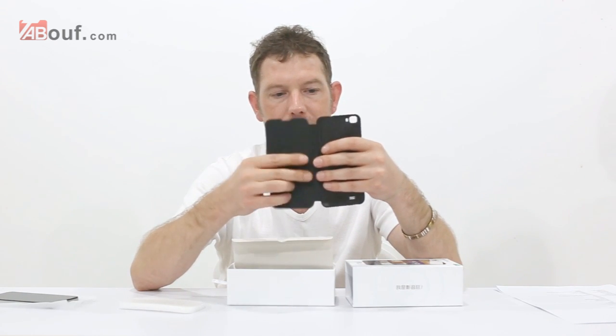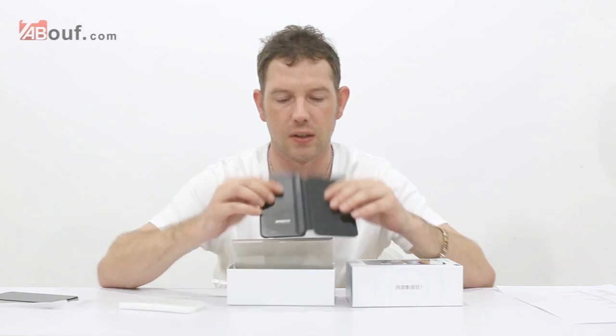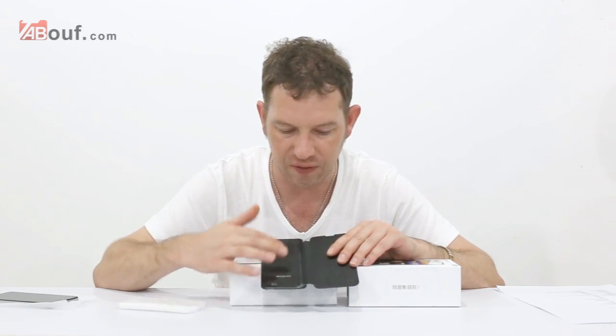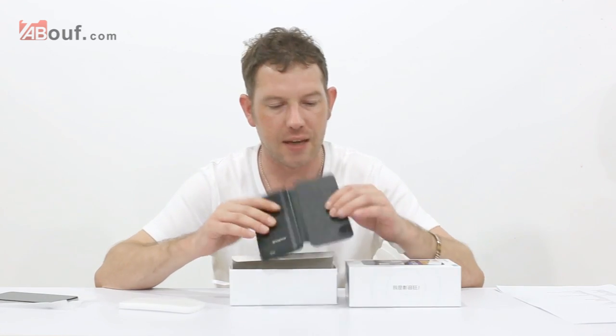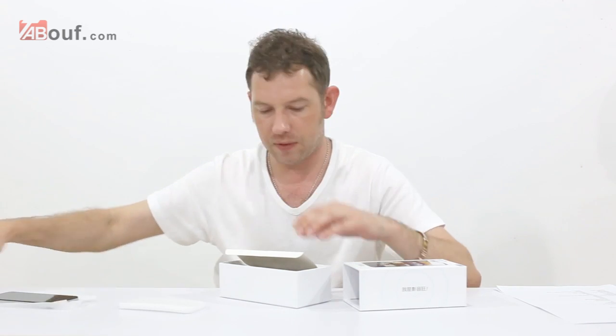You also get in the package this leather front case and back cover — it's all built in one. It's got the Zopo logo on it. It's got a carbon fibre finish on the back and leather and suede on the inside. So that's the cover you get with it.